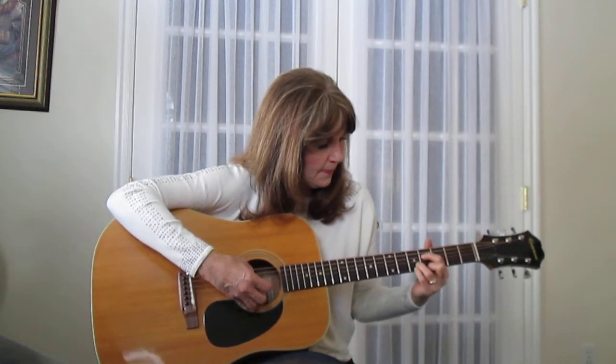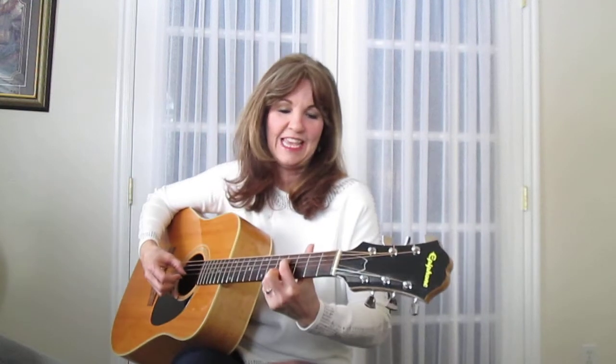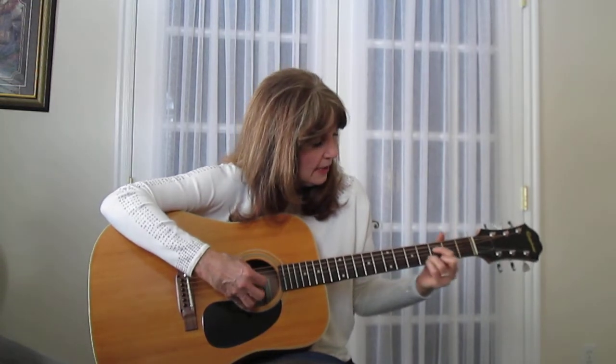That third string is ringing and I don't like it, so I'm going to do a little trick. I'm going to take my pointer and just lay him lightly — I'm going to mute him. If you're getting a string that's ringing, I just laid him down so you can't hear that string anymore. I'm touching it with my pointer on purpose to mute it. All I want is four and one, five — I don't want this renegade string. It takes some practice, and if you can't do it, don't worry — it goes by so fast.